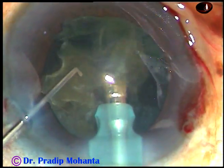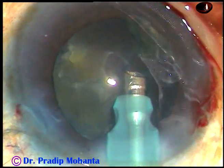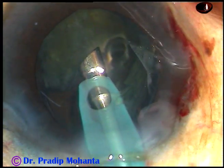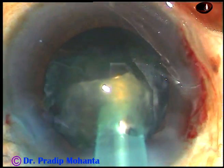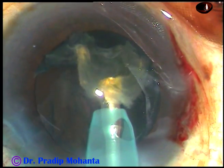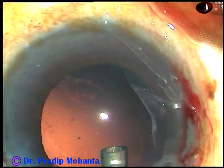And now, this is the last portion of the nucleus. It tilts very easily because there is a lot of room in the anterior chamber now. The chopper is removed so that the anterior chamber stability is much more. And this last portion of the nucleus comes out.